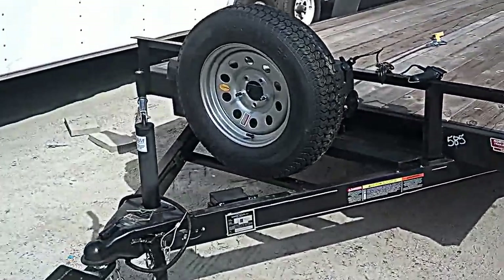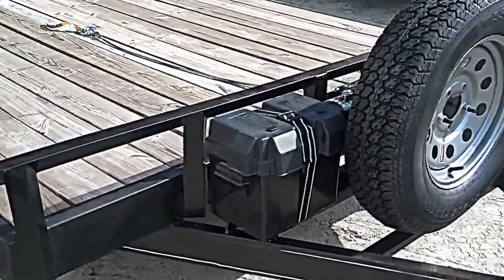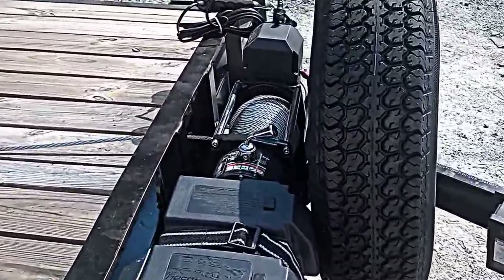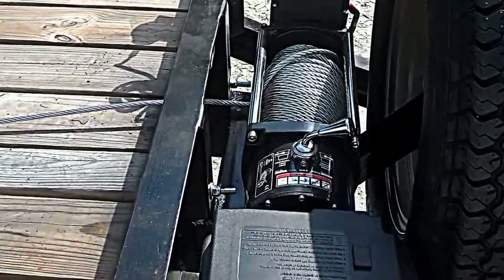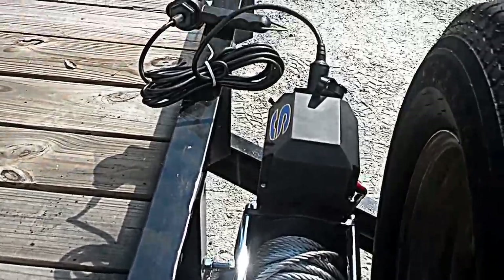That's the setup. We've got our battery box with a deep cycle marine battery, and here's another close-up of the winch setup.